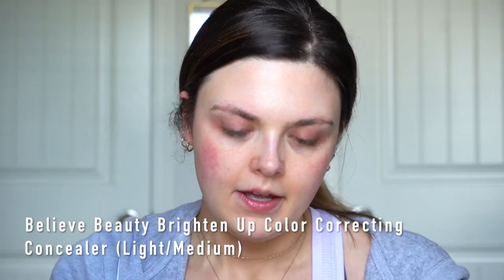Now that I have a little bit of skincare on, I'm already feeling a little bit better. Now we're going to put on some corrector. I'm going to use my Believe Beauty Brighten Up Color Correcting Concealer in the shade Light Medium. I'm just going to take a little shader brush and we're going to pop a little bit of this under my eyes. Already looks better.